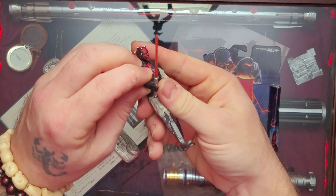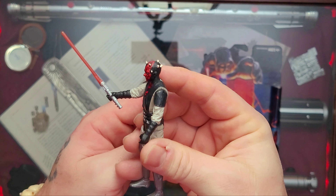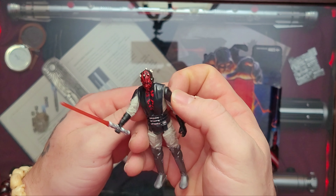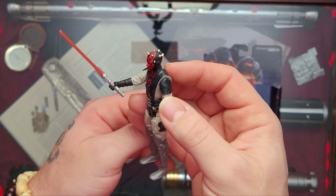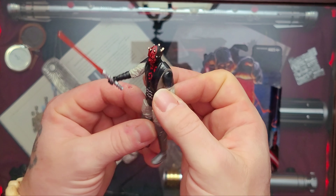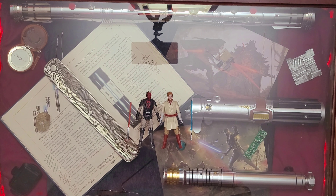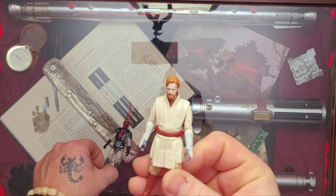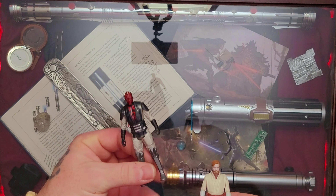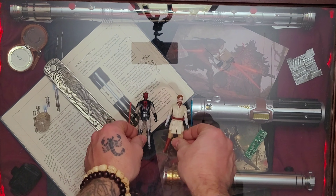Let's have a look at the lightsabers. Starting with Obi-Wan's lightsaber — very nice. You can see the control box, the grip, the thin neck. Obi-Wan's classic lightsaber with a blue blade, very straight, very nice. Now Darth Maul's — just one half. Very nice. Wish they had included the other half, but that's okay. Nice blade, straight — it looks great.